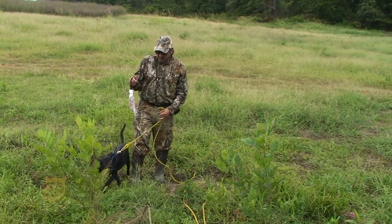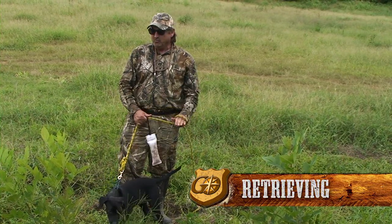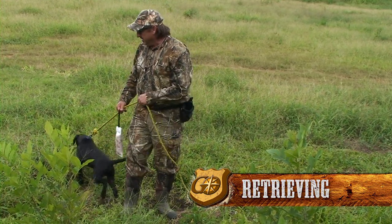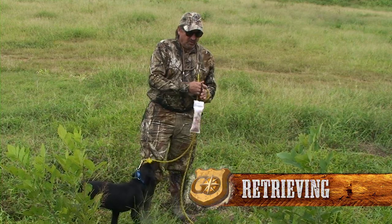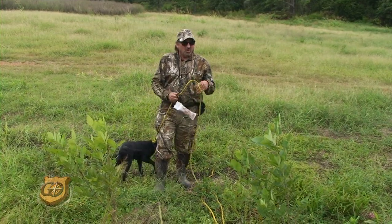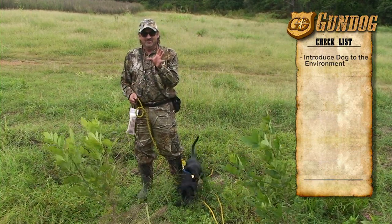Today we're going to work on a very important aspect of retrieving — any situation where your dog needs to be used to the environment he's working in. This is a retriever, a working dog. We're going to get him into shape where he'll be going after quail, ducks, and all kinds of other game. Before we take him out on a hunt while he's a pup, we want to get him acclimated to all the different things he's going to see and smell, with wild game running around.